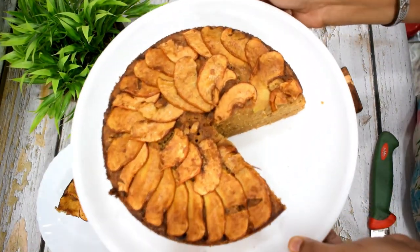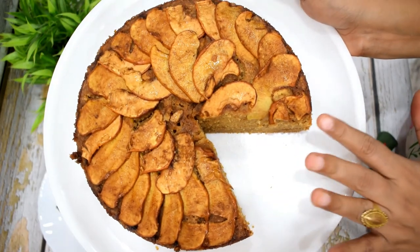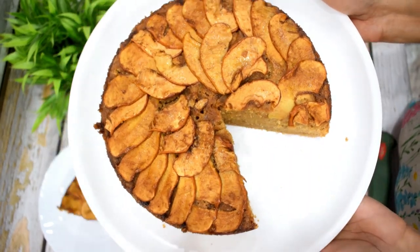Hello Friends! Welcome to Khaanavan Pasaan. Today I am going to share with you this apple cake, which is very healthy. This is apple cake made with apple and brown sugar.